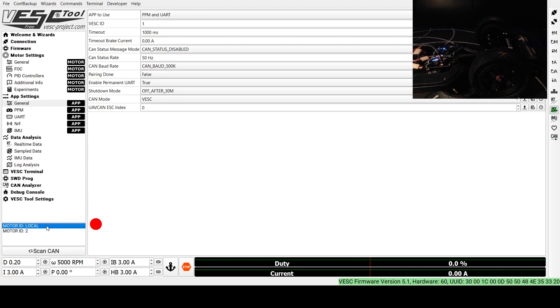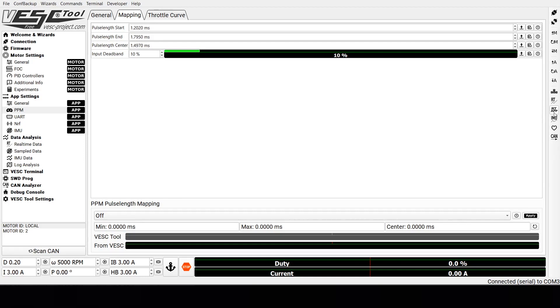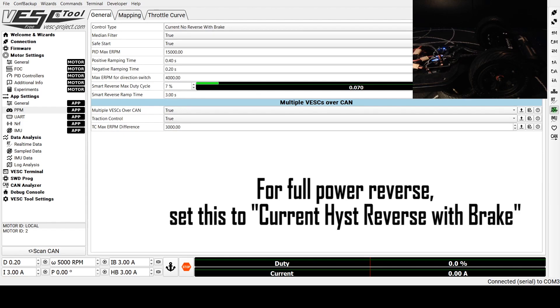Next, we'll come back to the master and go to the PPM tab. We're going to set the control type to Off just so that the motors don't spin, and write that app configuration. Then we come to the Mapping tab — you're going to want to turn on Real Time App Data by clicking the RT App button. Turn on your controller, and once it's connected, give it full throttle and full brake a couple of times. Apply these values, which will apply them up here. Write that app config. Then go back to the General tab and turn the control type to Current, No Reverse with Brake, and write that app config again.